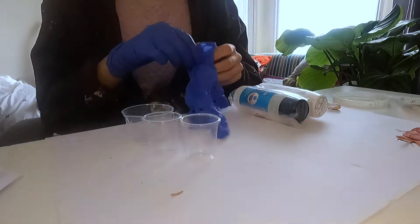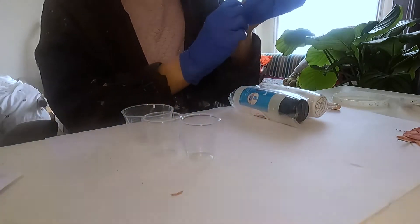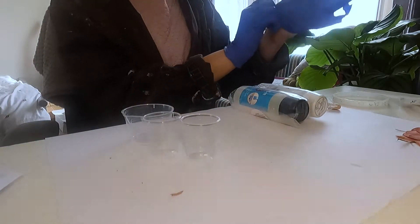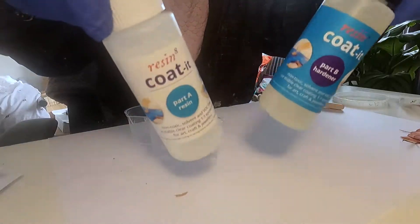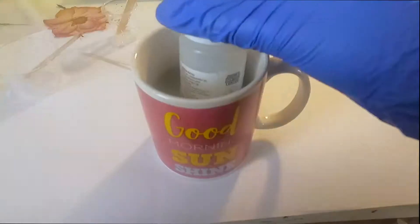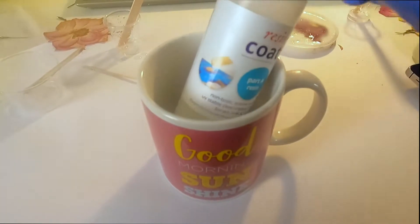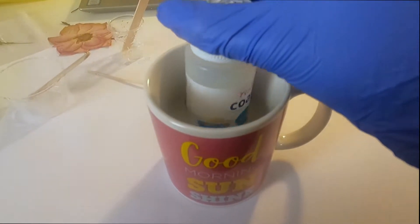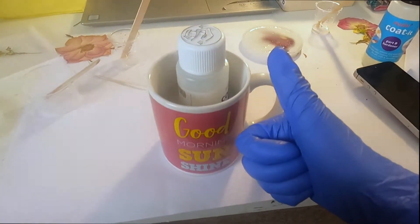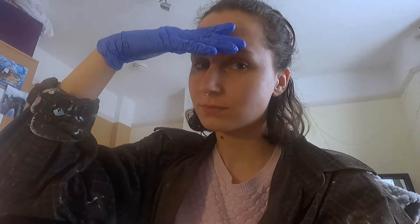You'll also need some silicon molds — I picked ones for coasters today. Safety first: get your gloves on and get your resin ready. You need part one resin and part one hardener. Make sure you put the part A resin bottle into some hot or warm water so it stops bubbles appearing as much.